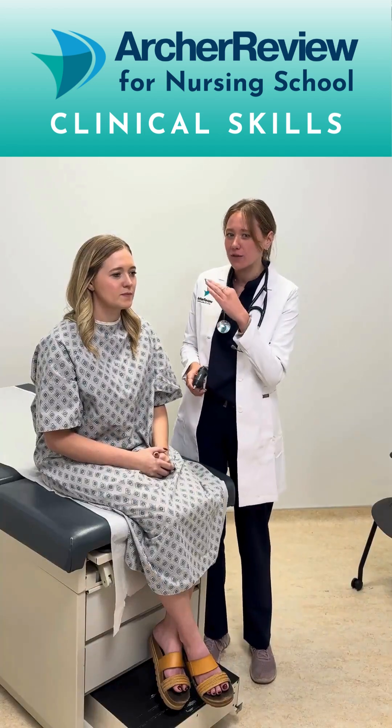Hi guys, it's Dr. Caffrey with ArchReview and today we're going to talk about how you use an otoscope. Before we actually stick the otoscope in the ear, I think it's important you know a couple parts.